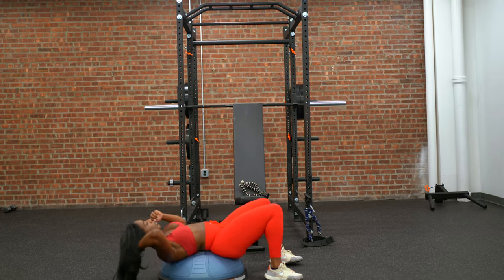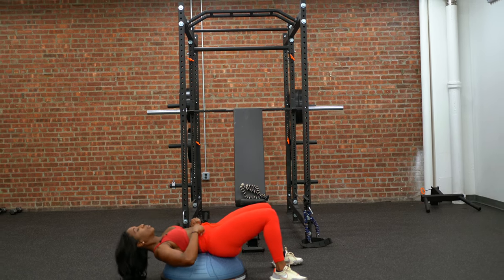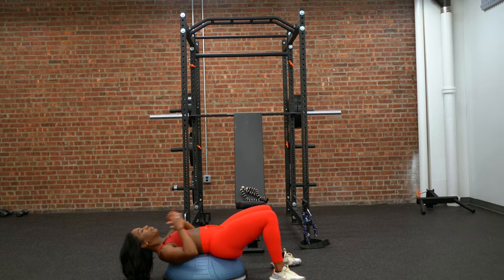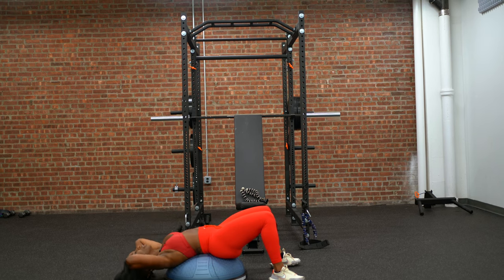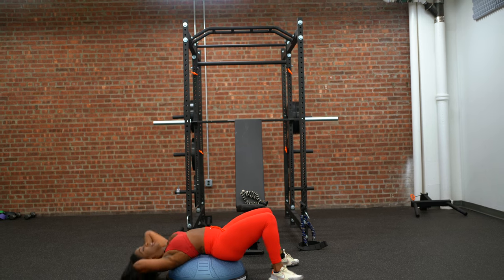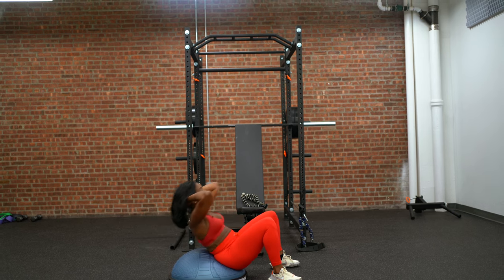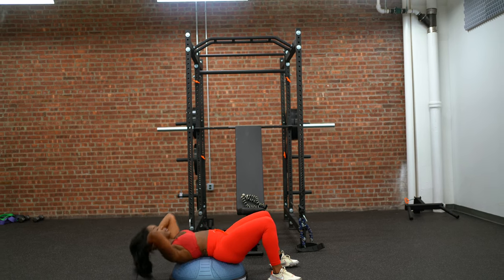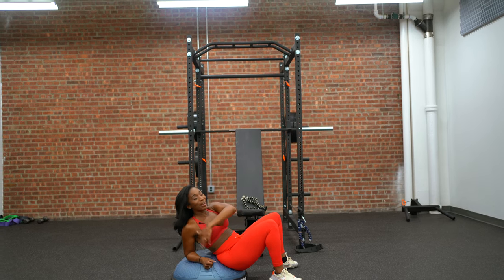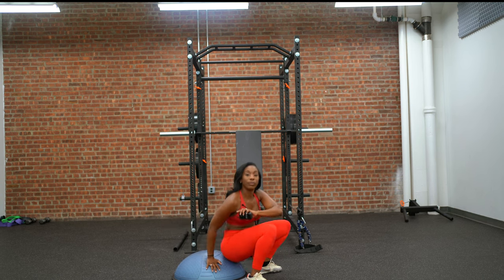If you want to challenge yourself a little more, reposition on the BOSU ball, activate your lower core by tucking the pelvis in and up, sit up fully, extend, and come back down. Breathe — inhale, exhale. Doing it on the BOSU ball is 10 times different than performing it on a regular floor.